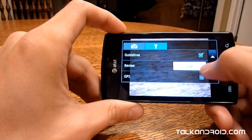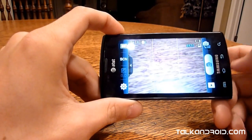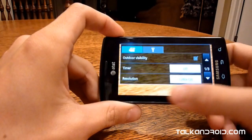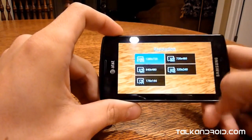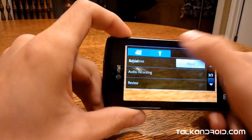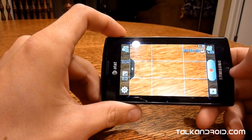In the miscellaneous wrench settings you've got guidelines — that grid you saw — review, geotagging, shutter sound, and storage. It's a pretty basic camera with basic settings. Same thing with the video camera: outdoor visibility, timer, resolution goes all the way up to 720p and all the way down to 176x144. On the second page: white balance, effects, video quality, adjustment, guidelines, audio recording, review, and storage. Again, pretty basic — it's not meant to be a high-end camera.